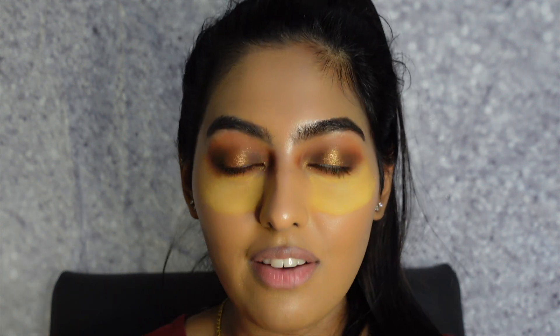And that is the eye look — I absolutely love these colors so much. It was so easy to blend and there was no fallout. I'm just going to do my liner and apply lashes and I will be right back. And that is the final look, guys.